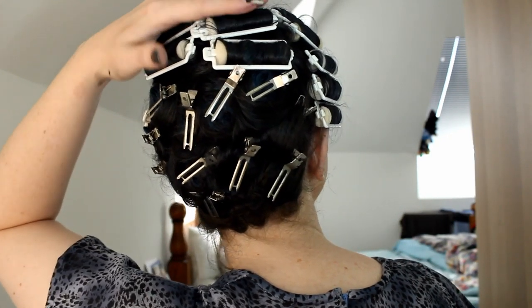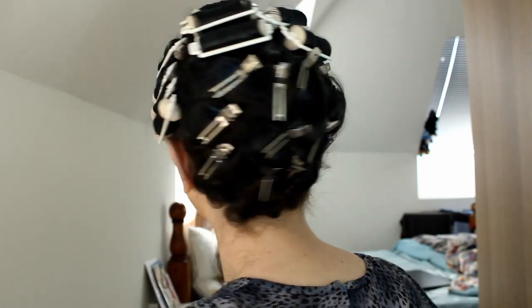My hair is all dry, I set it last night. I'm going to quickly show you the setting pattern. I've got these three rollers rolling back, and these all rolling down on the side. For the back, I've got the rollers going down and then alternating spirals of pin curls. It's pretty easy, pretty standard set for me. So I'm going to take those out now.